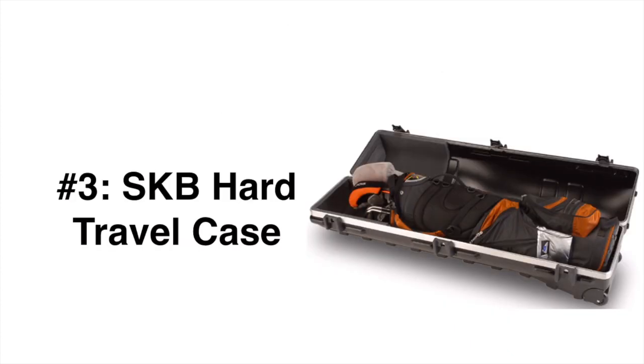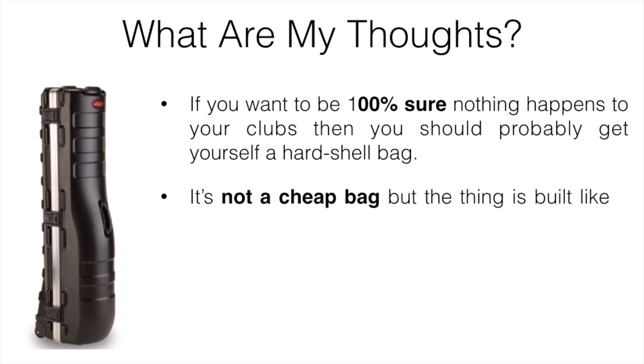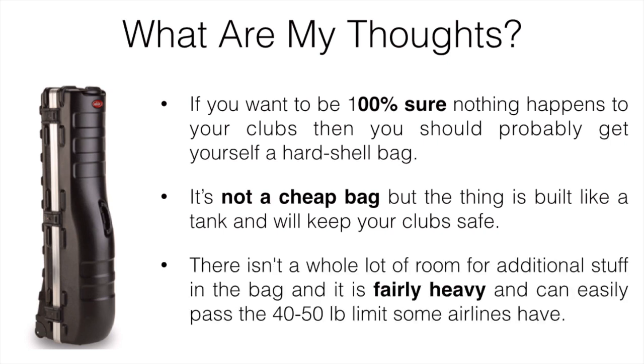Number three is the SKB Hard Travel Case. If you want to be 100% sure nothing happens to your clubs, you should get yourself a hard-shelled bag. It's not cheap, but it's built like a tank and will keep your clubs safe. There isn't a whole lot of room for additional stuff, and it is fairly heavy — it can easily pass the 40 to 50 pound limit some airlines have. Most airlines allow a maximum of around 50 pounds, so with your clubs inside, it's probably going to be pushing that limit depending on your bag size.